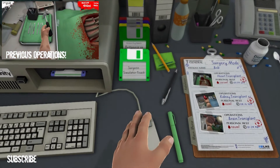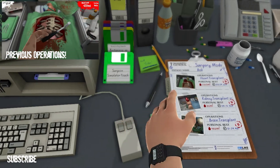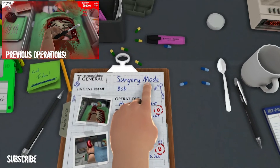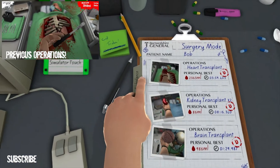So guys, if any of you ever need some brain surgery carried out — we're quick, we can do it in under five minutes. Saw is optional. Phone's going — just call you back, we're busy. That's it guys. Bob has had his brain transplant, kidney and heart done.